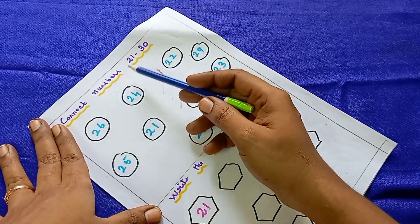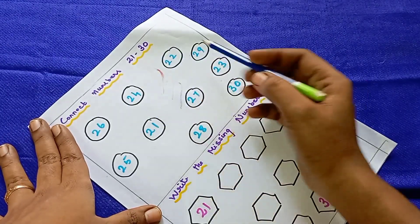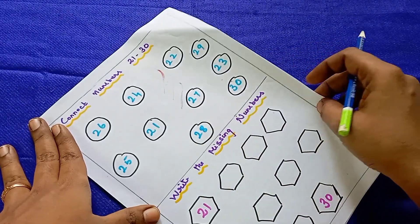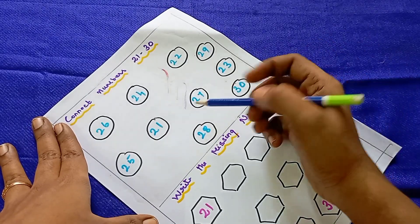The next worksheet is connect the number from 21 to 30. If you look at the numbers, they will be scrambled. They have to connect the numbers in order. It is a practice worksheet.